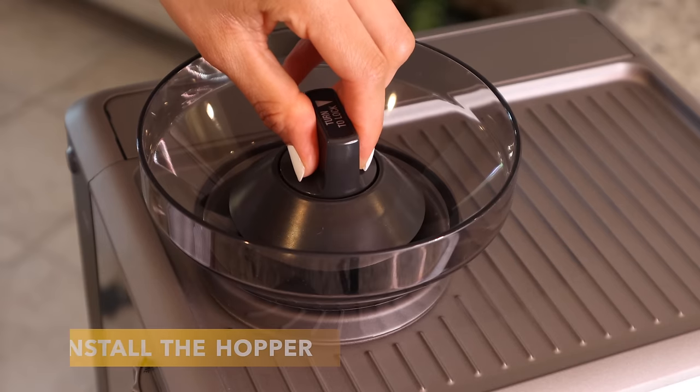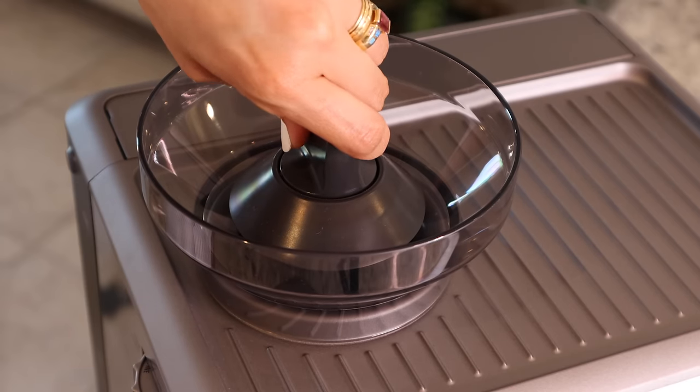It does have a learning curve that might frustrate some people when getting started. That's why in this video I'm going to guide you step by step so you can hopefully brew your perfect first shot of espresso. Please be sure to subscribe to my channel, hit that thumbs up, and without further ado let's get started. Install your hopper and make sure it clicks to lock.